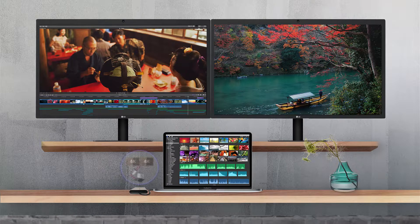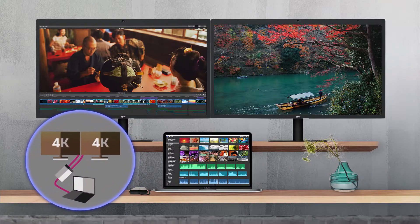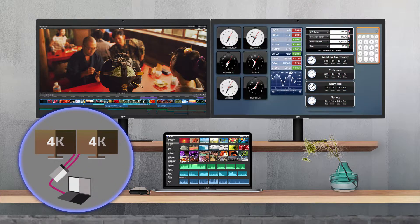With two displays connected, you can fill one with a full screen workspace and use another for tools and other applications.